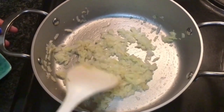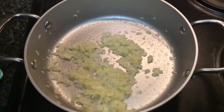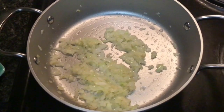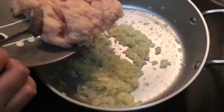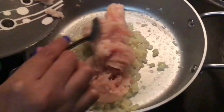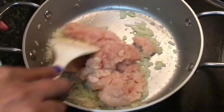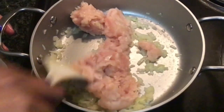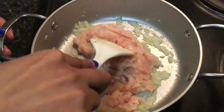Our onions have turned slightly golden brown. Now I'm going to add in 250 grams of chicken mince. We're going to cook this chicken mince about five to ten minutes on slow heat until it changes in color.